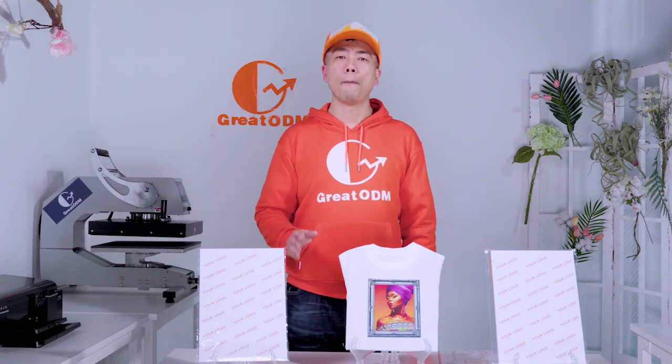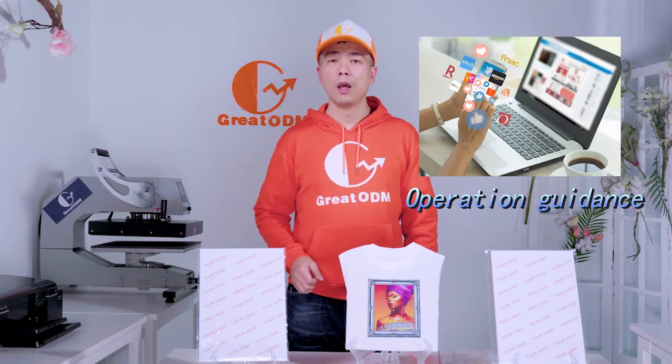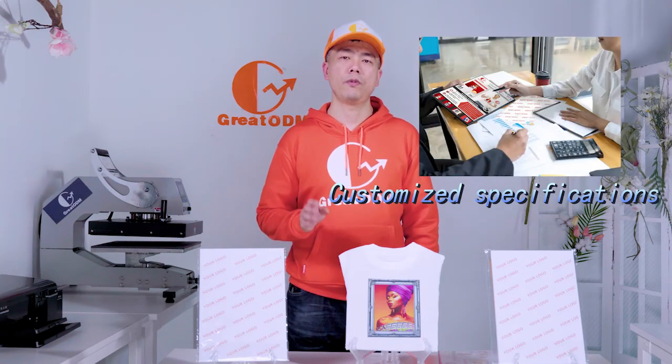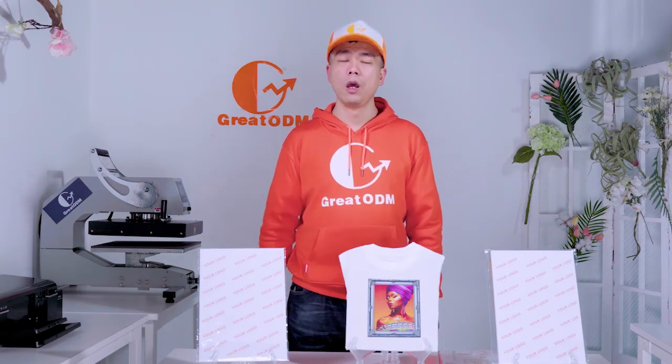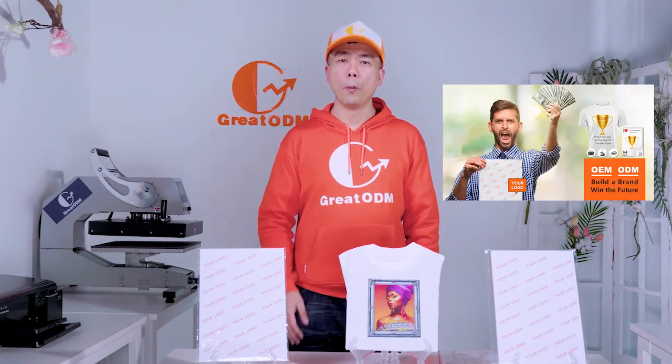With our support, you can earn much better opportunities and win the future. Great ODM provides 20 brand solutions if you qualify every year. Please reach out and you will receive a free brand data package, online and offline operational tools, customized specifications, and support tailored for e-commerce requirements. Please keep in mind that only building a brand can help you win the future.